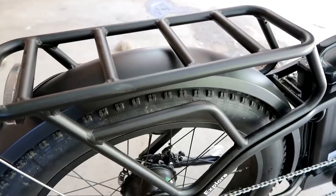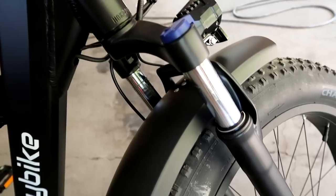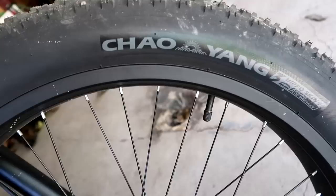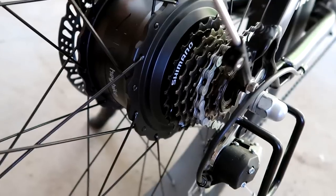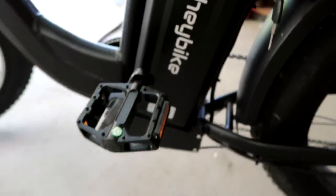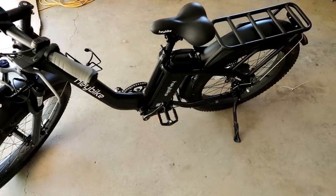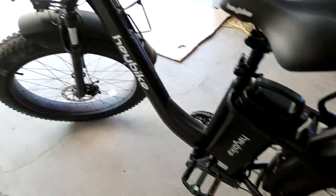So what does this thing have to offer? A sturdy rear rack, a multi-function display, twist grip throttle, front suspension. It has a max load capacity of 330 pounds, 26-inch fat tires, five modes of assist with seven speeds, 750-watt brushless gear rear motor with a 48-volt 20 amp-hour removable lithium battery. On electric power alone 55 miles, with assist up to 70 — though obviously that all depends.